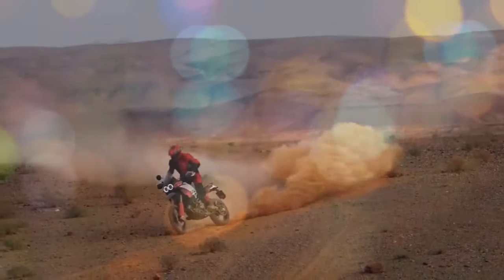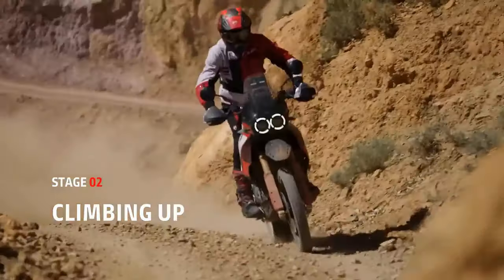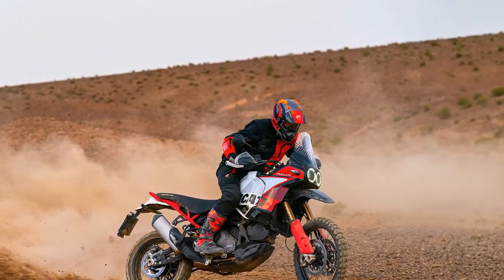Adapting to changing conditions is a breeze for the Rally rider. With a quick throttle closure and mode selection, the bike's behavior adjusts to suit the terrain and circumstances. It's an intuitive process, facilitated by a clear dashboard display that communicates each change effectively.